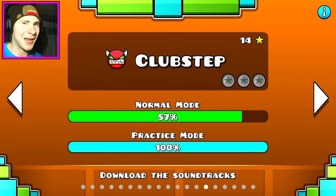Hello guys, my name is Eric Van and welcome back to Geometry Dash. So in this episode, we're going to be doing the first demon level, Club Step.